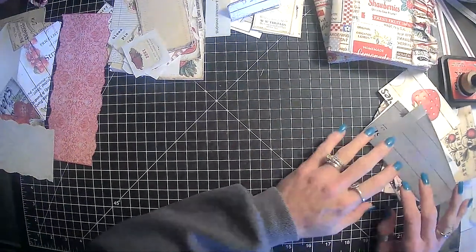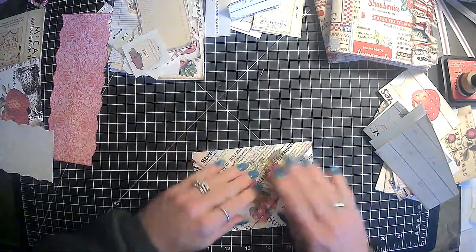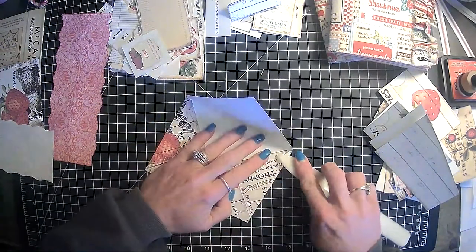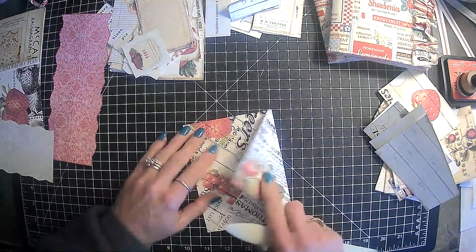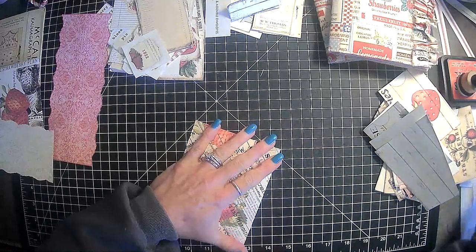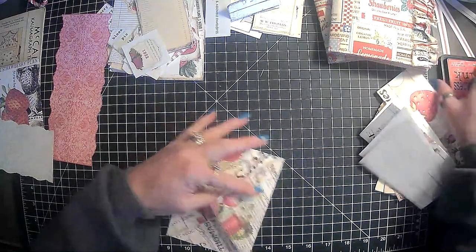So yeah, I thought we would just do some gluing of some things that we need to do some gluing on, and yeah, just play around getting some ephemera ready. I guess I need to decide if we are going to sew in the signatures before we put this stuff on there.